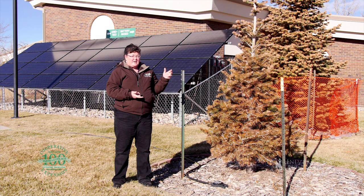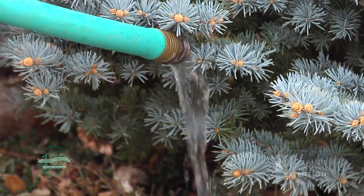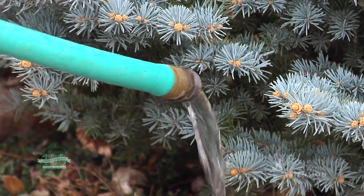One of the things you want to make sure you do is to keep a garden hose handy to do this winter watering. Every time that you water, you want to make sure that you disconnect the hose and drain it so that you don't have any hoses freezing up. For the University of Wyoming Extension, this is Donna Hoffman and you're watching From the Ground Up.